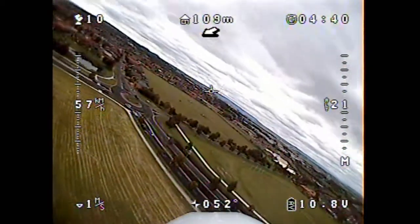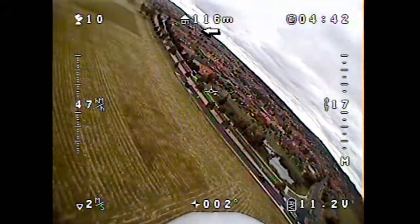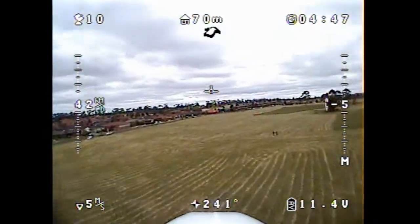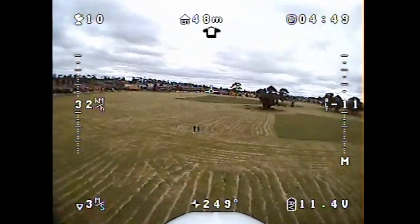It's going to be interesting to see when we do some serious range tests and see how these antennas actually hold up. So here we are coming in for a final approach.